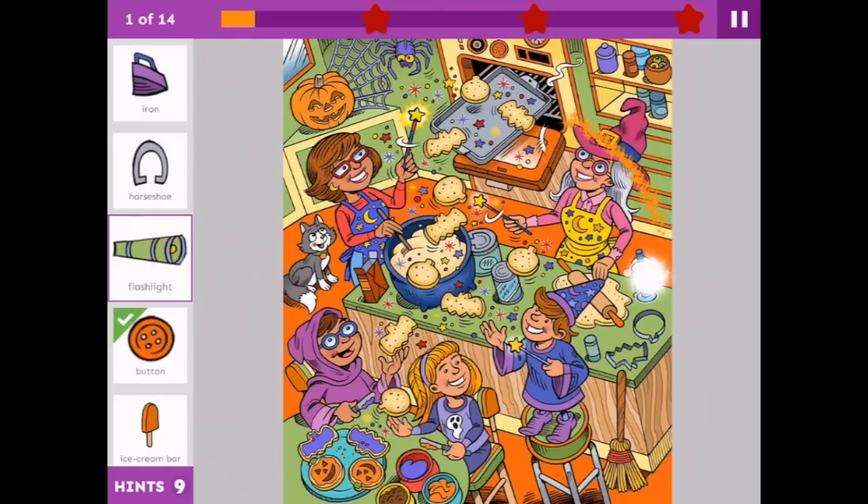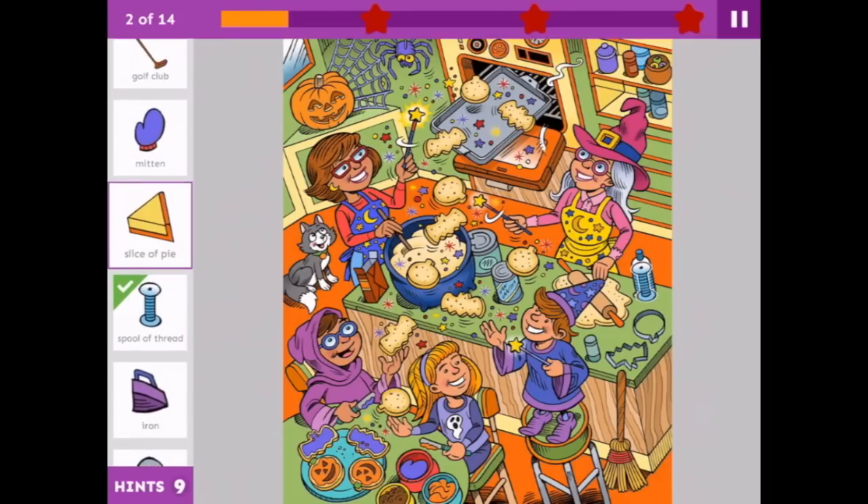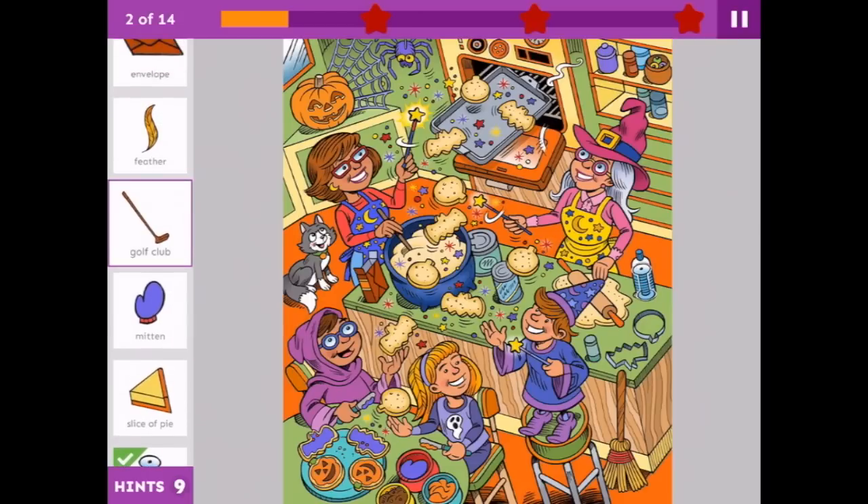And there's a button. And a flashlight. What's this here in the bottle? That's one I hadn't even come through yet, but it looked suspicious — I could tell it didn't belong there. A spool of thread. An iron. Slice of pie. So we're back here at the beginning, and a mitten. Here it is in the red bowl.